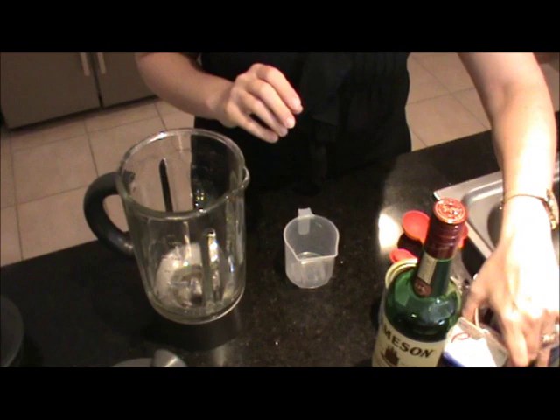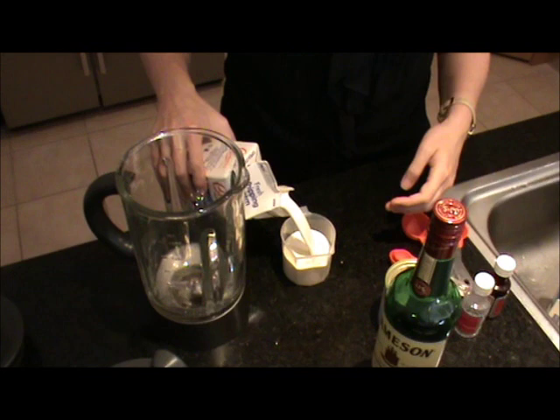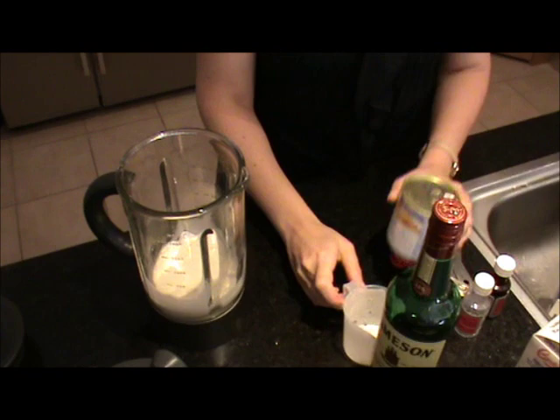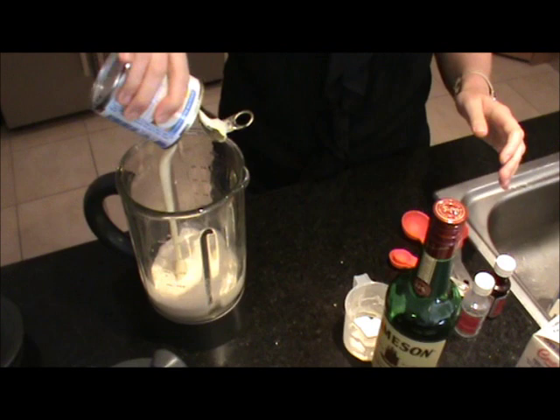I'm going to start with 1 cup of cream — just normal cream. If you want a lighter option, you can use light cream. Just pop it into the blender, and then a 400ml can of sweetened condensed milk. I'm going to use the skim one, just so I feel a little bit less guilty. This works out, if you're in America, to 14 ounces — just a small can. Stick that in there.